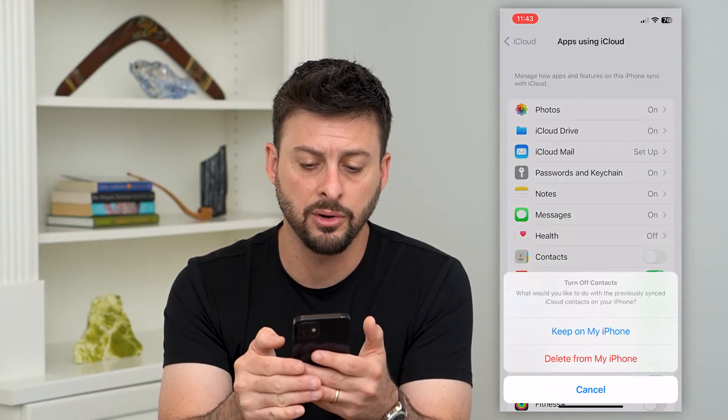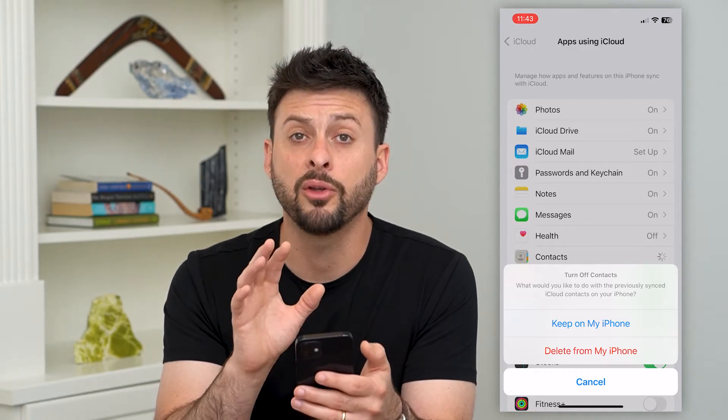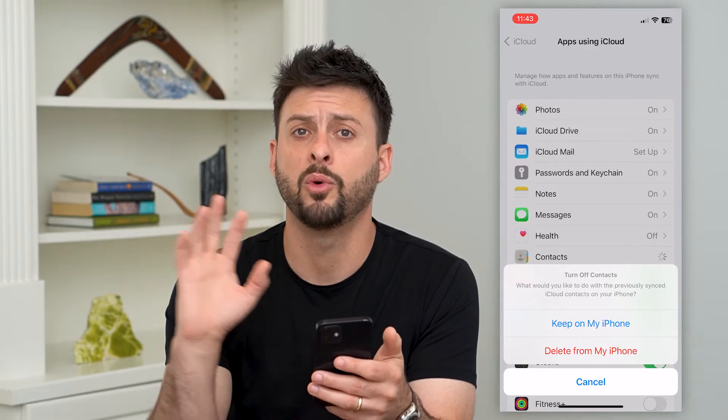All you have to do is toggle that off and choose to keep the contacts on your iPhone. So you'll keep all the contacts on your iPhone but they won't be on iCloud.